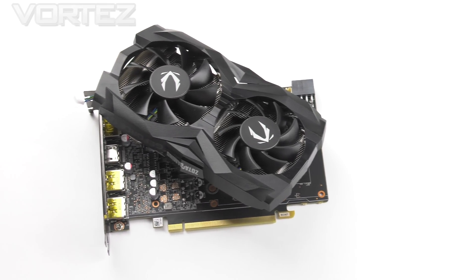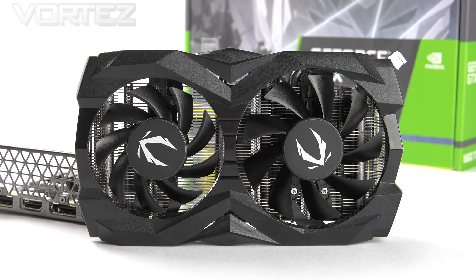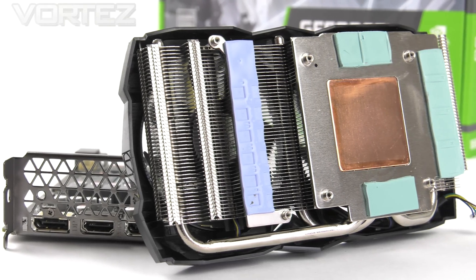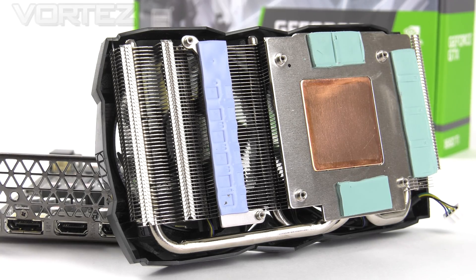We've taken the cooler off our 1660 Ti and this is what Zotac are using. On the top side we of course have those twin cooling fans. If you look closely you'll see that we have different sized fans — one is 70 millimeters and the other is 80 millimeters. Underneath there is a large heatsink which is a single piece covering more than just the GPU. This uses three 6-millimeter copper heat pipes, and later on we'll be seeing what kind of thermal performance this can offer us.